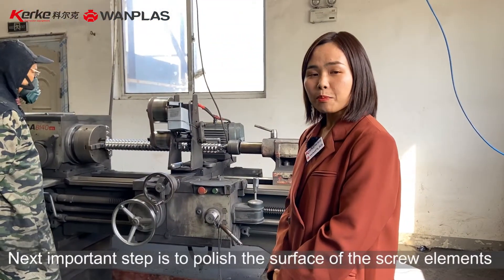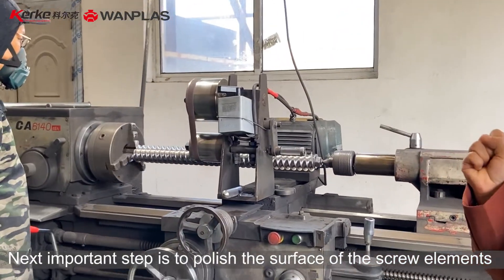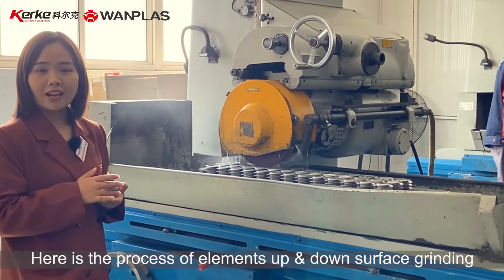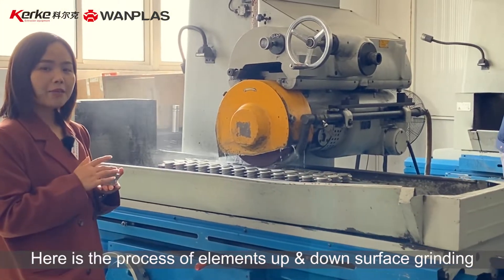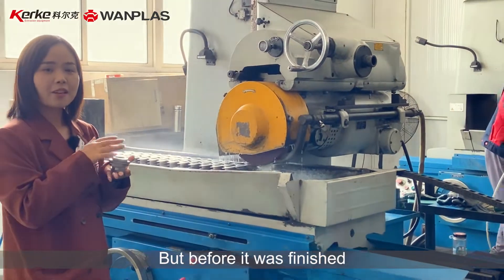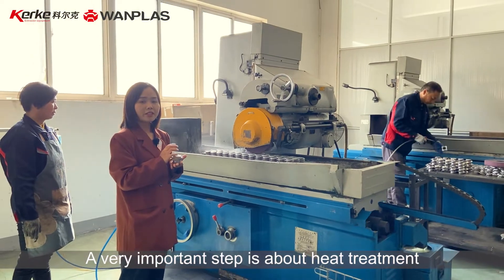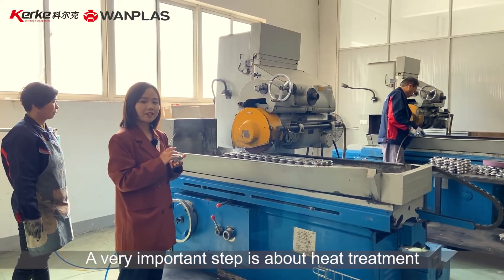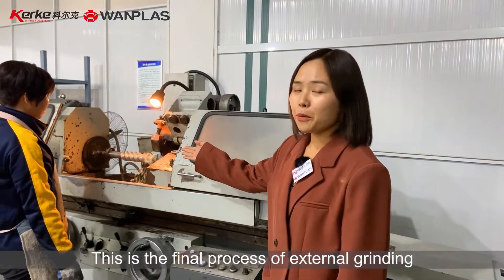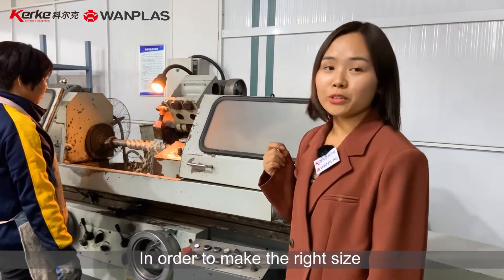The next important step is to polish the surface of the screw element. And here is the process of elements' up and down surface grinding. But before it is finished, a very important step is heat treatment. This is the final process of external grinding in order to make the right size.